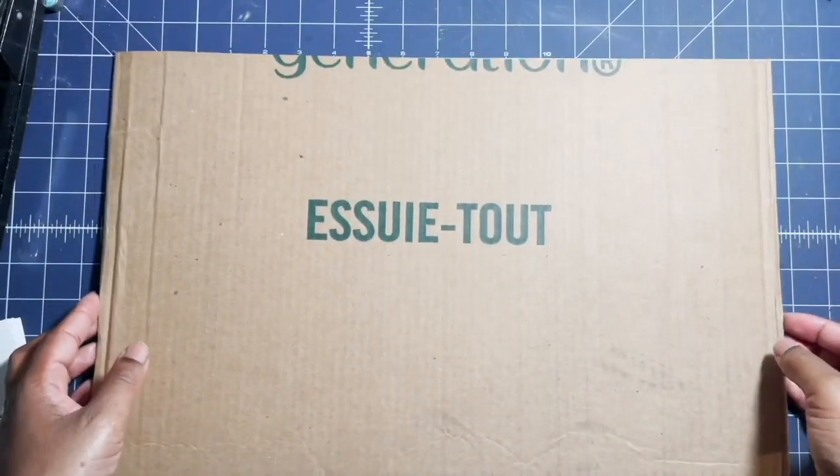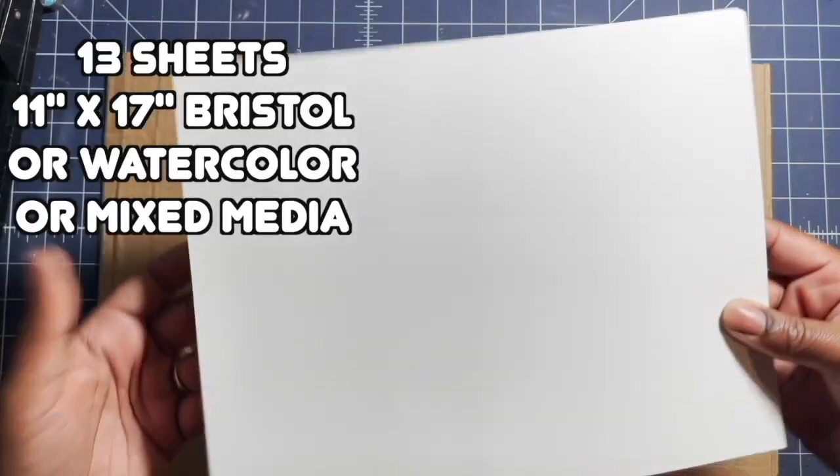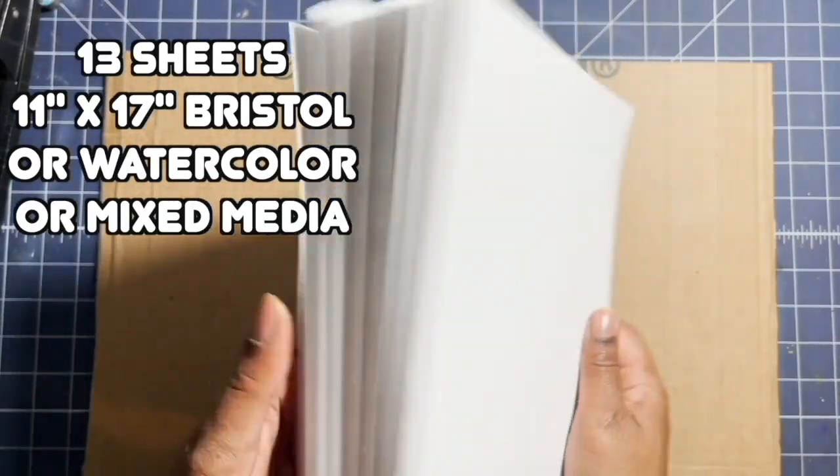The butter knife as a bone folder alternative — I love that! I learned it from one of my students at MICA. She showed up the first day because she couldn't get to the art store in time and brought a butter knife. I thought it was brilliant! Okay, let's go to our table and get started. I've cut my cardboard out — it is 19 inches by 12 inches. I'm using vellum bristol for my pages, mine are 11 by 17.